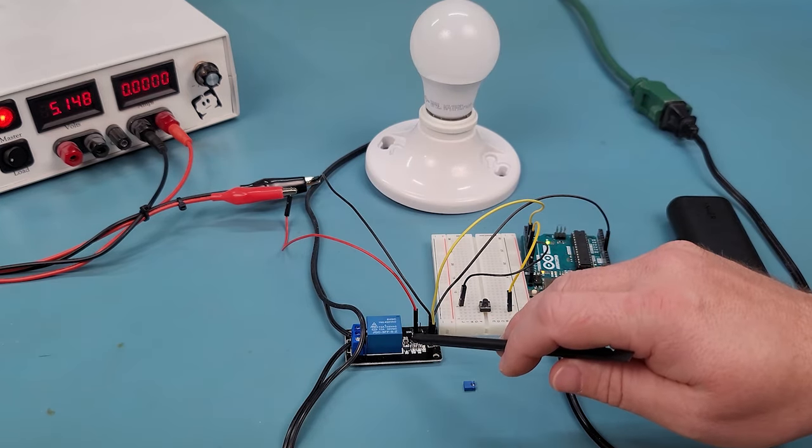In this video, we did a deep dive into three commonly found relay modules, going over what components and connections are available, how the circuits function, and demonstrated a practical application. I had a lot of fun putting this video together and hope it helps demystify the relay module. Let me know in the comments below if you'd like to see more videos like this. Until then, thanks for watching.